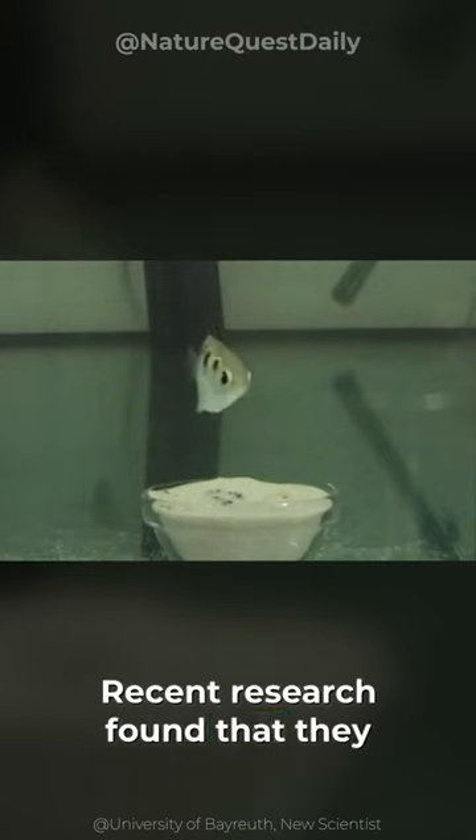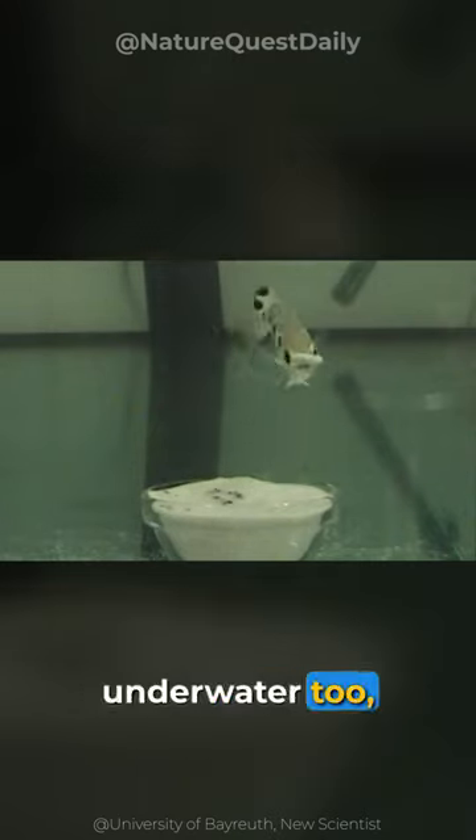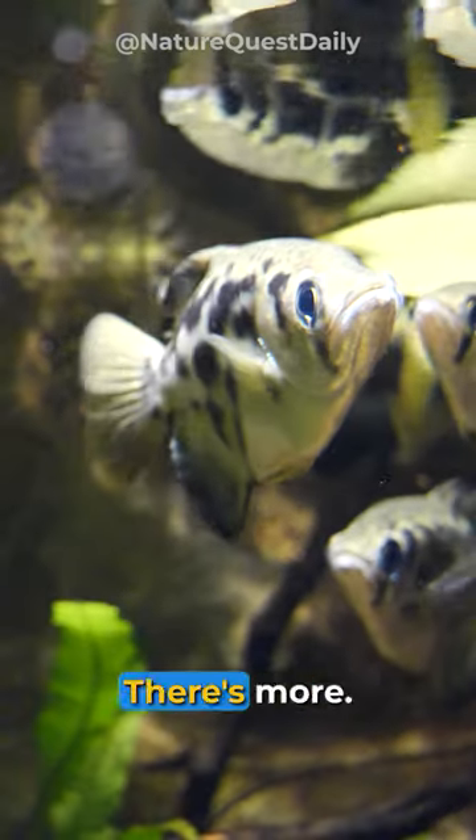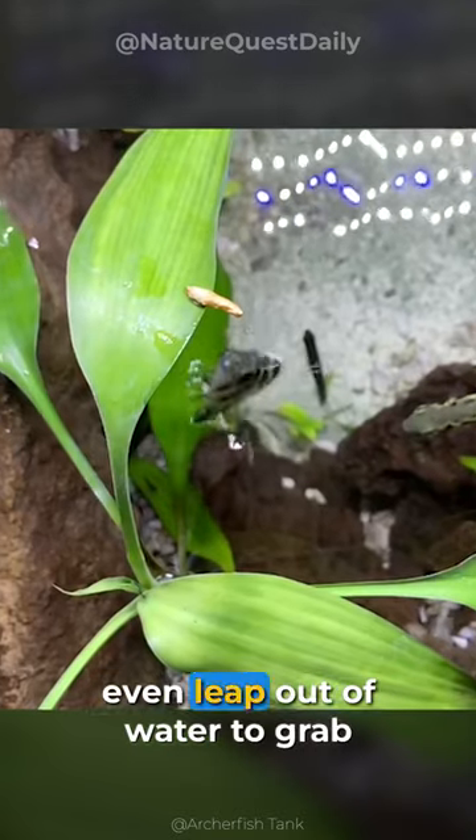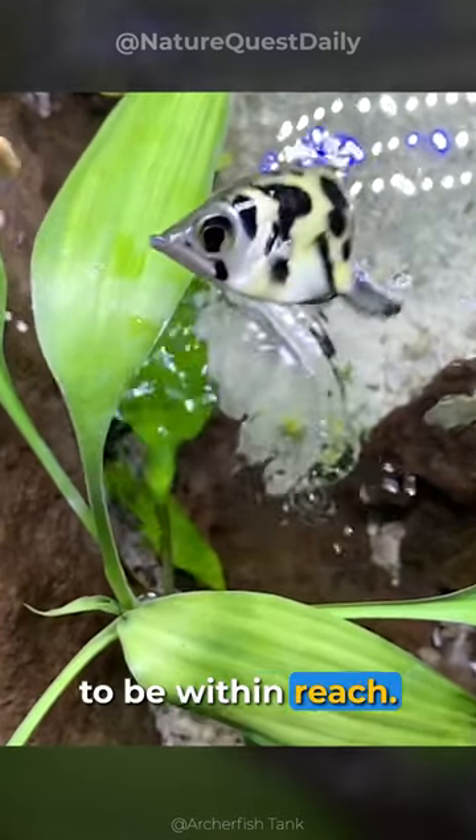Recent research found that they use this technique underwater too to force out prey from inside sediments. There's more — archer fish typically remain close to the water surface and even leap out of water to grab any insects that happen to be within reach.